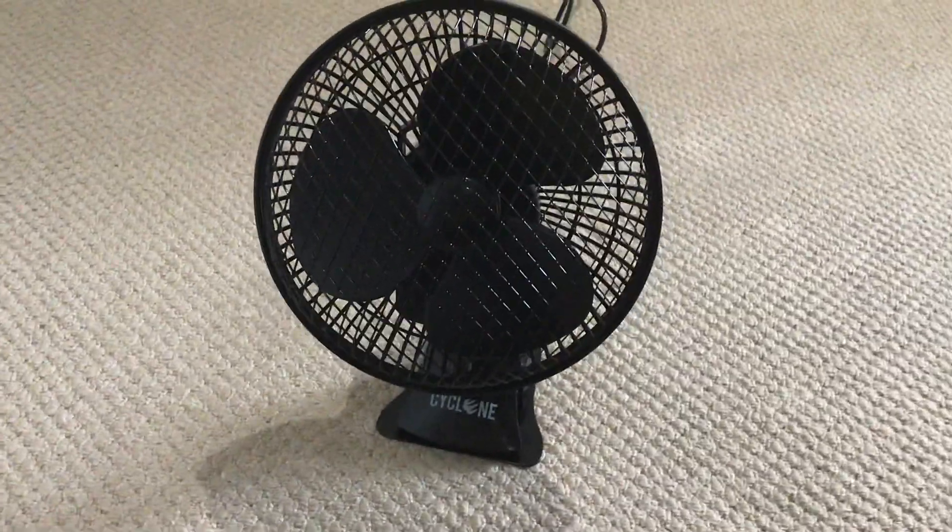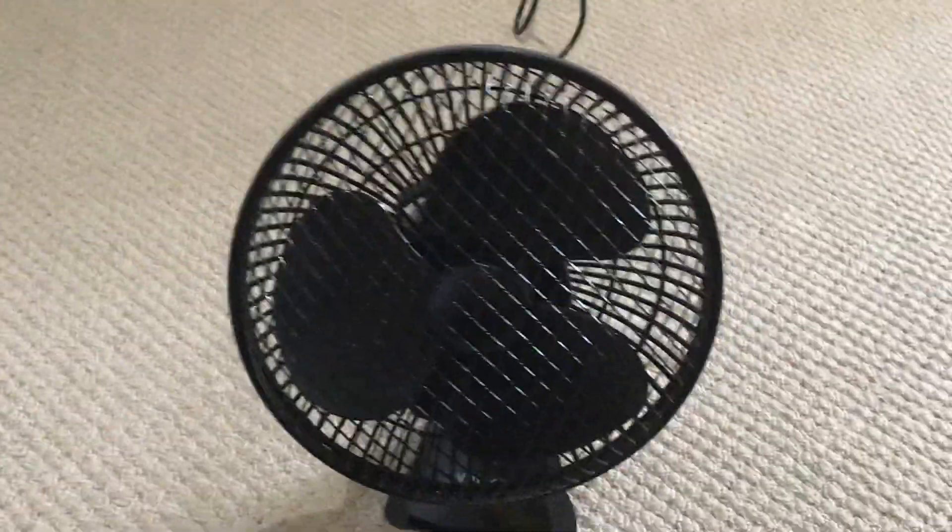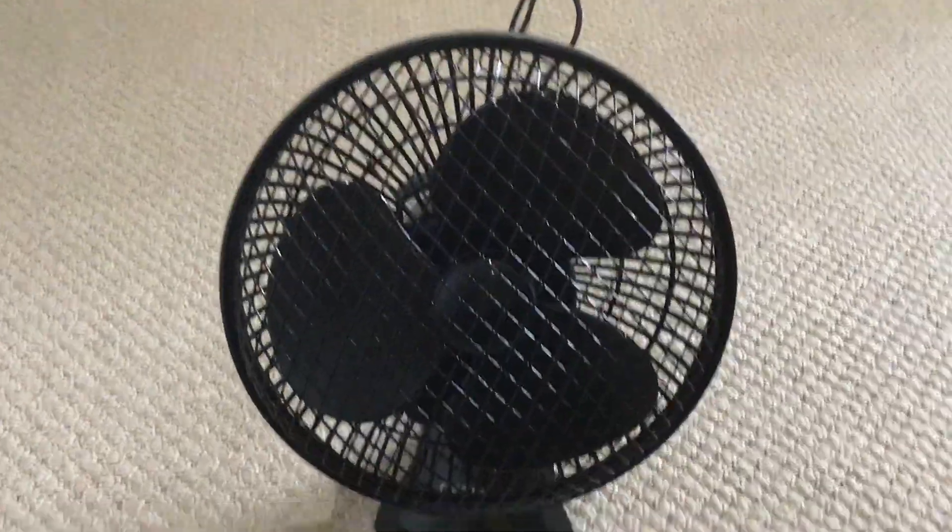Here will be a review on this cyclone clip fan. I've had this fan for 7 months right now, and you can see here's the front view of the fan.